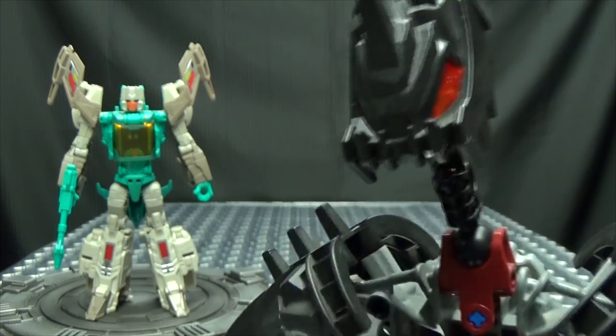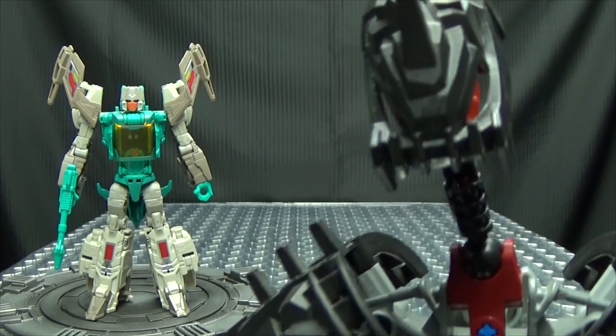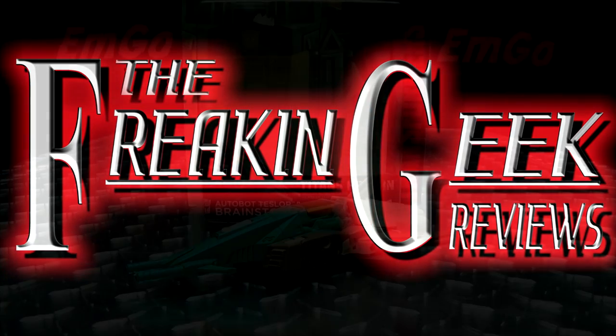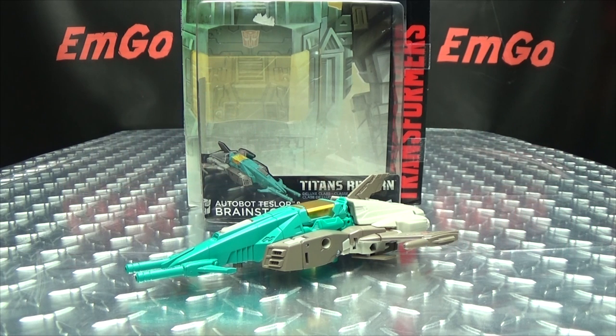I wonder if he's good at crossword puzzles. That's not a joke, I'm just curious. Hey, what's up my peoples? Zemgo here, the freaking geek himself.